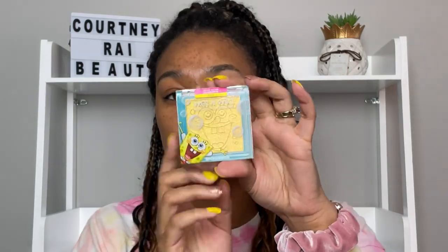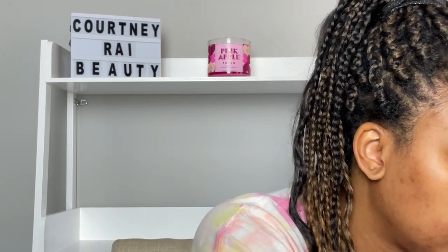Do you see this highlighter?! I haven't even pre-opened this. As soon as I saw this highlighter — it's a SpongeBob highlighter — SpongeBob actually has three products based upon himself: the sponge, the kabuki brush, and the highlighter. Everything else is other characters or a collaboration with him and Patrick or something.